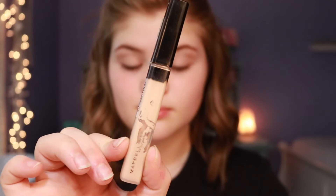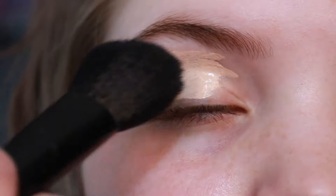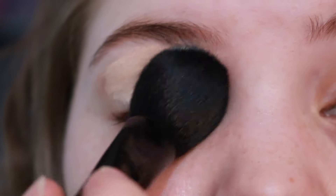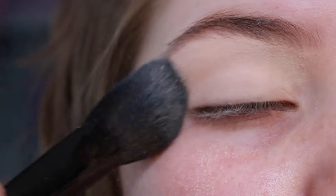I am applying some concealer to both my eyelids first. I tried a bit of a different camera angle here, so let me know what you think. After putting a little — a lot — of concealer on both eyelids, I'm going to set that with Maybelline setting powder.